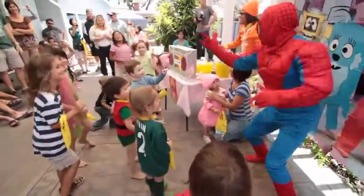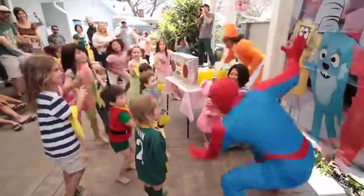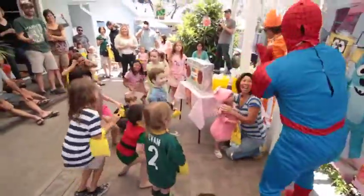One more time. Shoot your web, climb, climb, swing, jump. Yay! That was great, everybody. Good job.